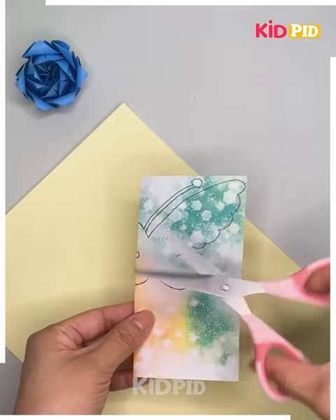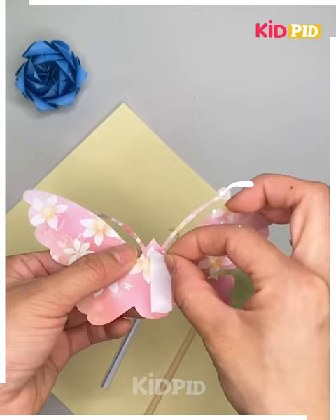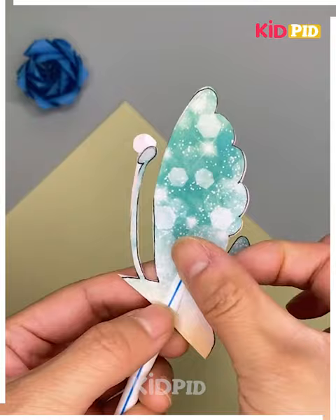This is our last item, which is a butterfly. This is a beautiful butterfly and we can add a stick to hold it. When we move it, this butterfly will flutter its wings. That's all, thank you!